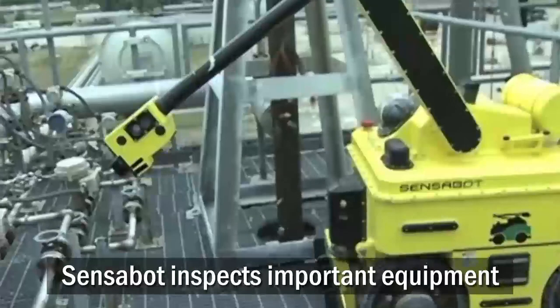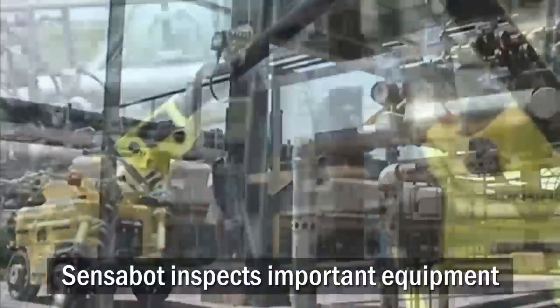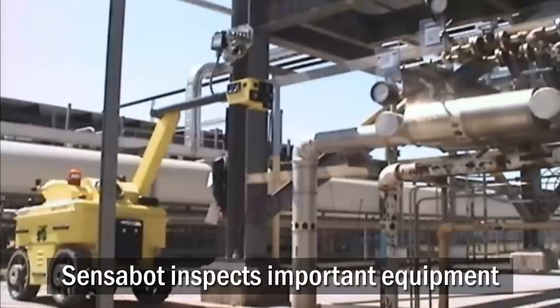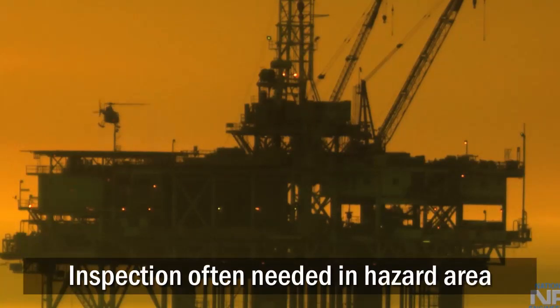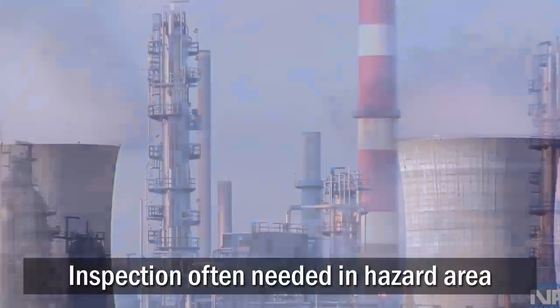Regular inspection of pipes, valves, and other equipment at industrial facilities prevents breakdowns that could otherwise cause injuries and damage to the environment. However, performing the inspections normally requires a work crew to enter the potential hazard area.